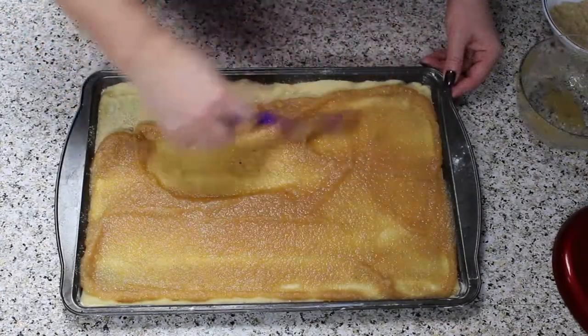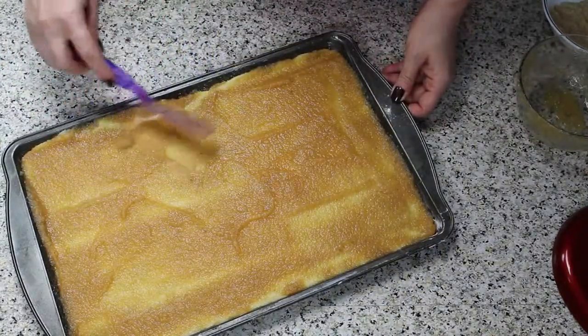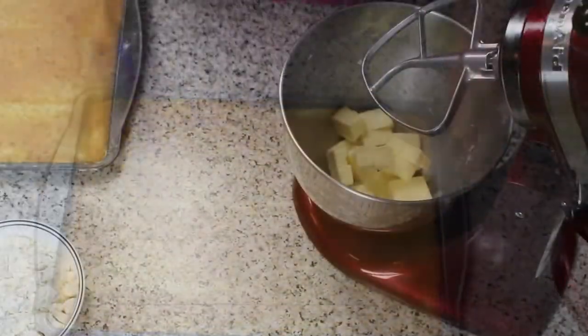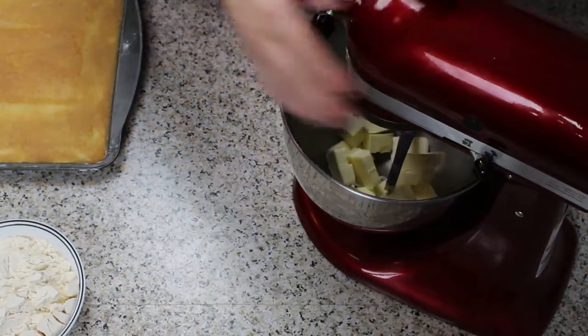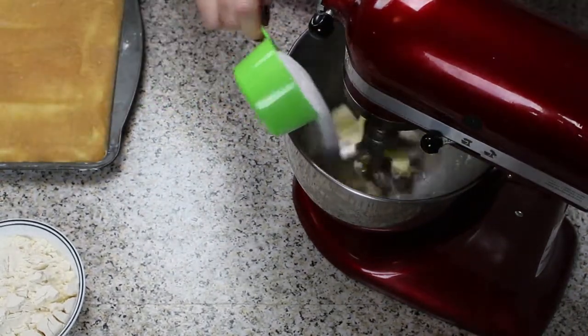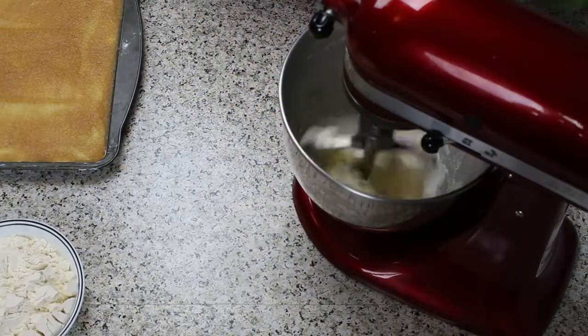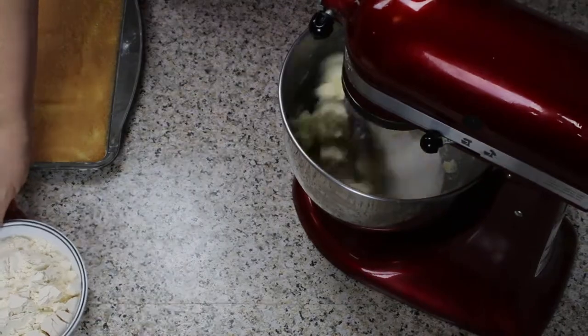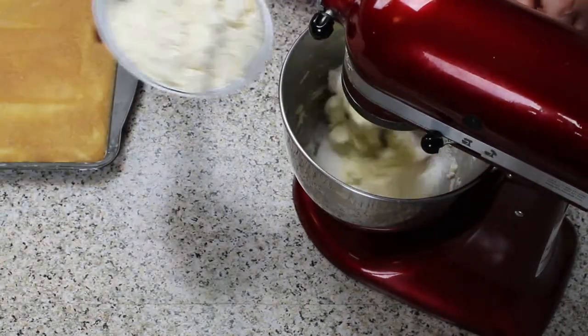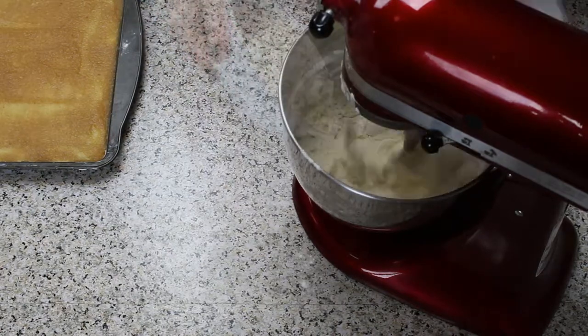Now is a good time to preheat your oven to 350 degrees Fahrenheit. In the meantime, you can prepare the Streusel. Cut the cold butter into half-inch cubes and mix them well with sugar, salt, and cinnamon in a stand mixer bowl. Then add the flour gradually. Mix until coarse crumbles form.